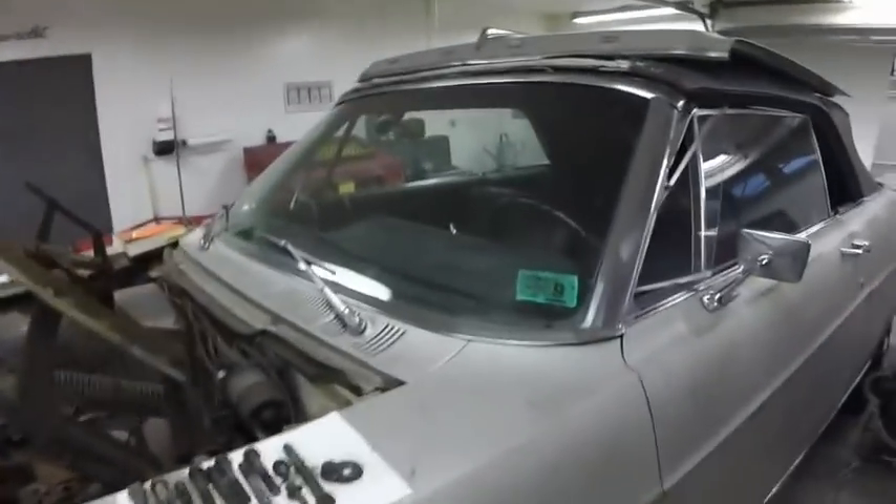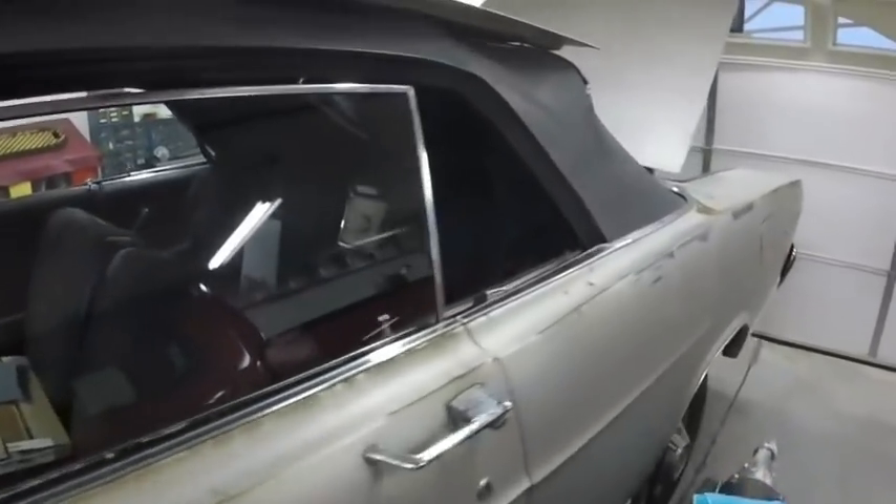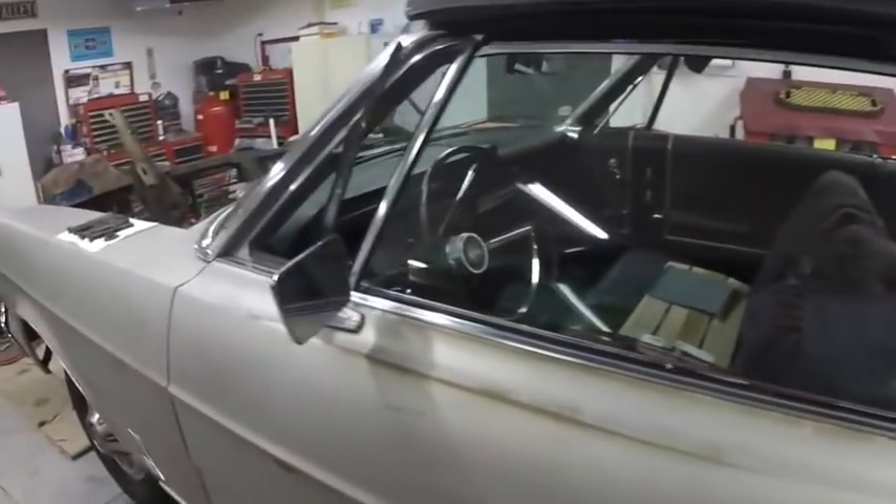When I went to start videoing again I noticed grease and that gasket maker all over the camera, so I'm going to call it a day and clean the camera up. I don't know if I have grease on my face — sorry if I do. If you like the video hit the like button, and if you want to see this neat old Galaxy resurrected and restored, please subscribe. Thank you for watching.